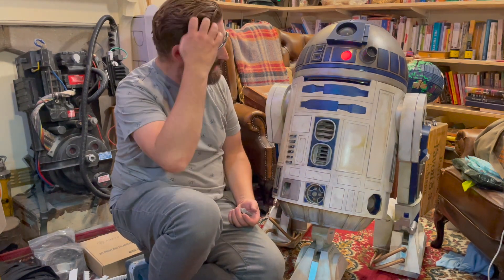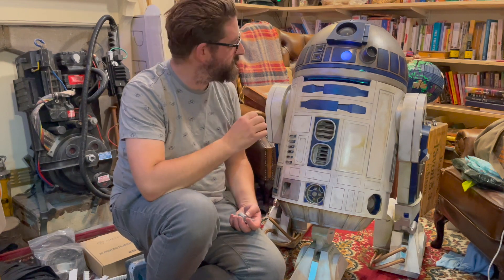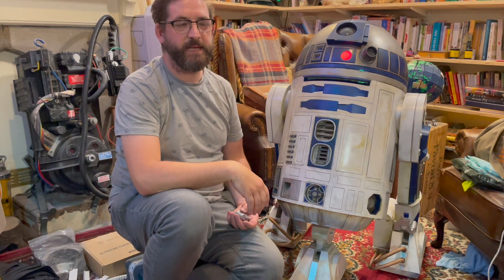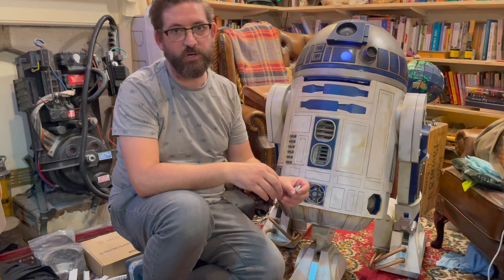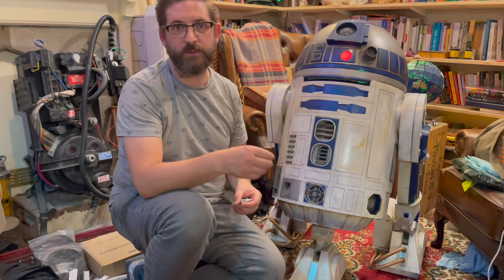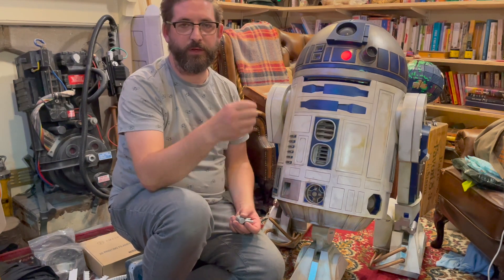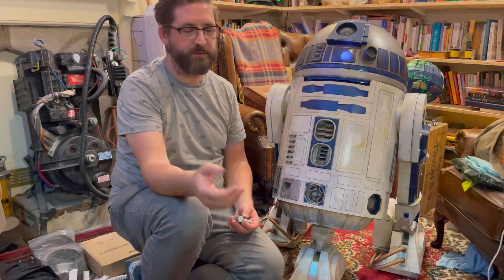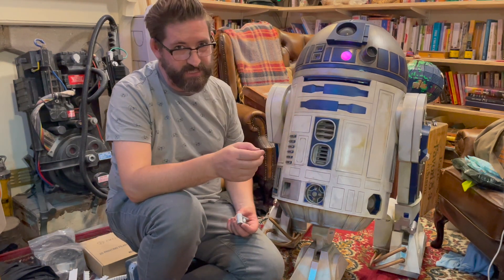One of the questions I've had around cosplaying and around things like building the R2 droid is when to use traditional 3D printing — with PLA or ABS, the traditional kind of 3D printer that many of us use — versus using resin. A number of people said, 'Oh, could you print that in resin?'